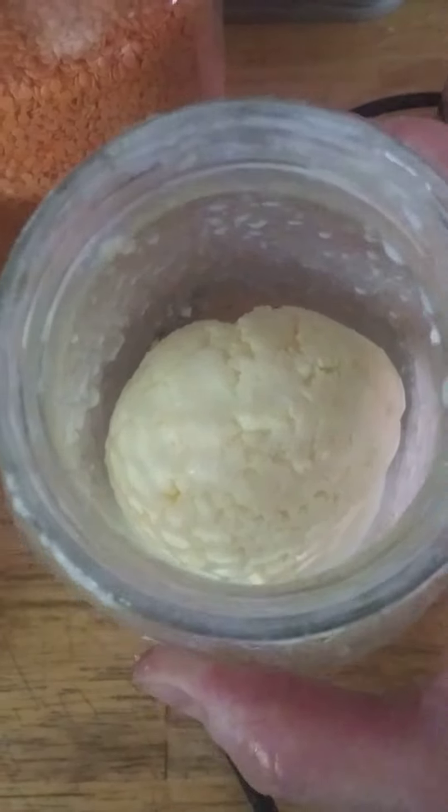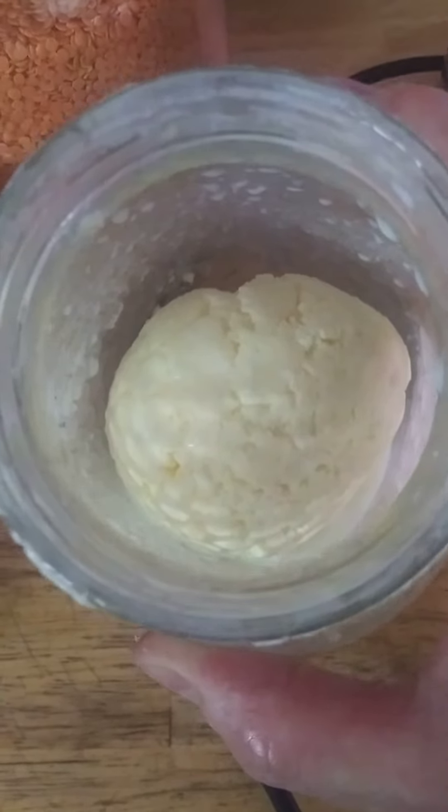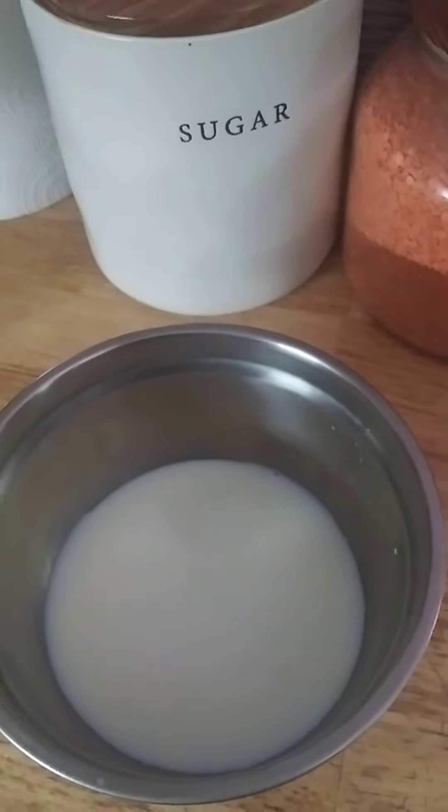Then I'll be putting salt into this and forming it, and putting it in the refrigerator so it hardens even better. And I'll take this buttermilk and use it for making bread.